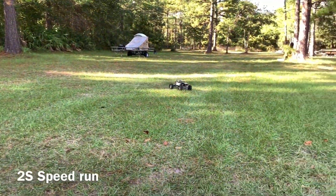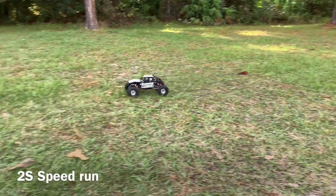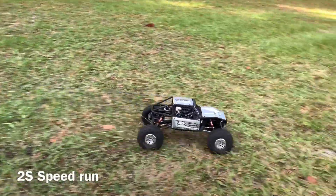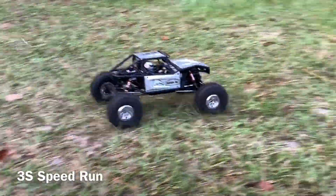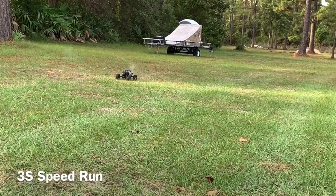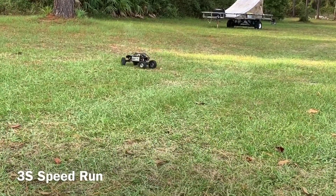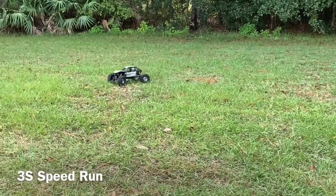Kind of curious what this 3S is fixing to do with it. 3S time, let's see what it's got. All right — that's the fastest I've had my capper going right there.